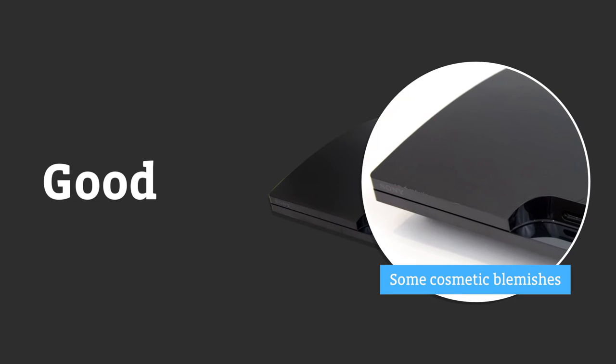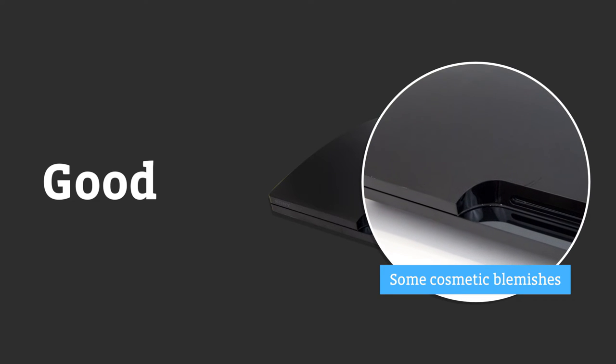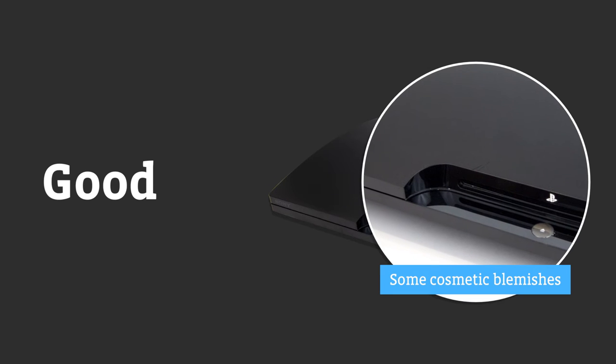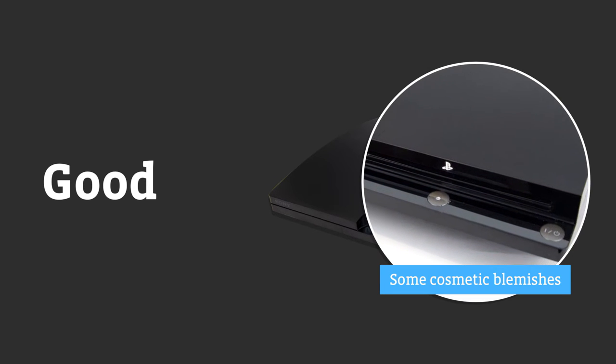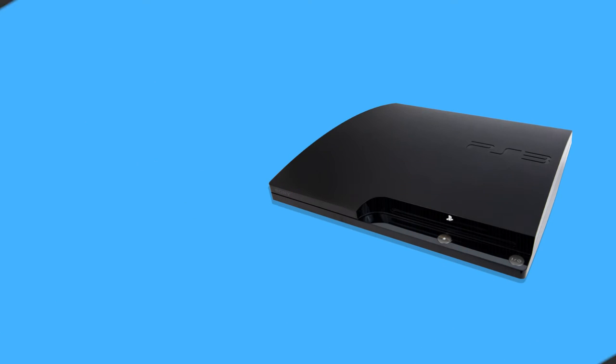Good consoles are excellent value devices which will have a few cosmetic blemishes. They still work perfectly and are fully tested by our expert team, plus you'll get a 12-month warranty for extra peace of mind.